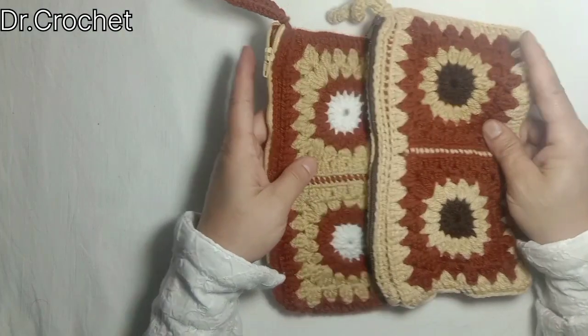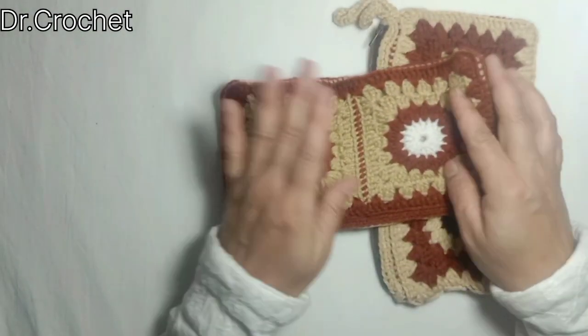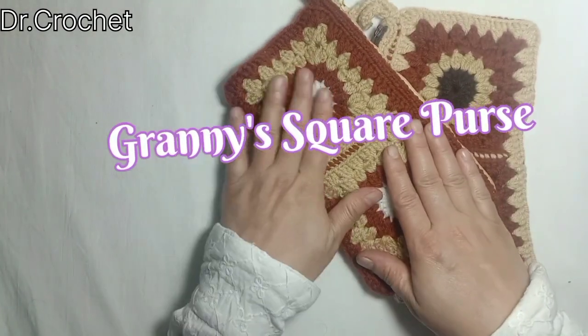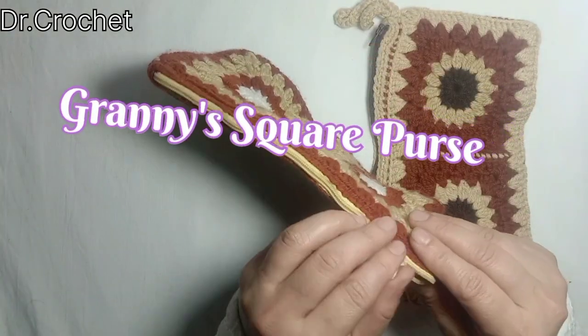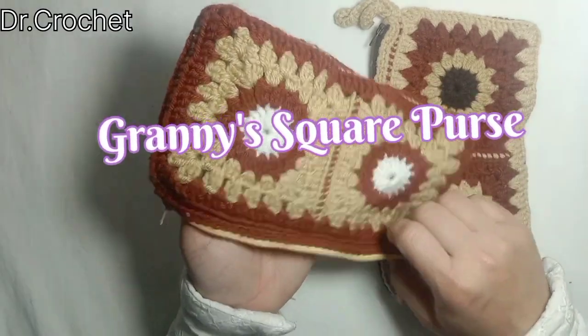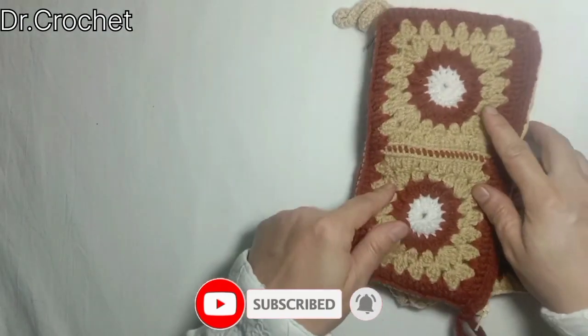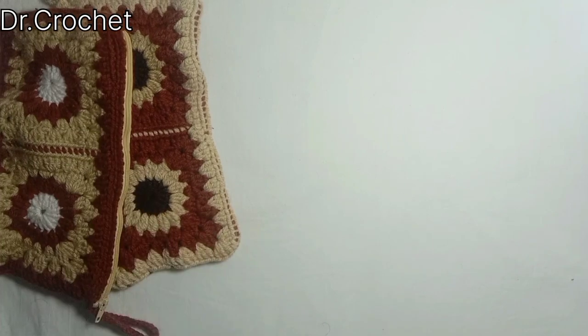Welcome dear friends, welcome back to my channel Dr. Crochet. Today I'm going to show you how to make this beautiful crochet purse. It's very simple and easy. I have made this using granny squares. Let's start how to make this beautiful purse and how to attach a zipper with it.